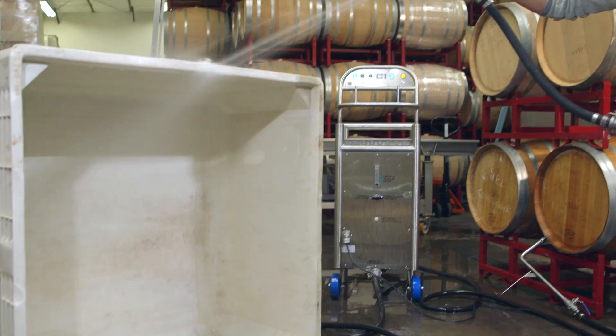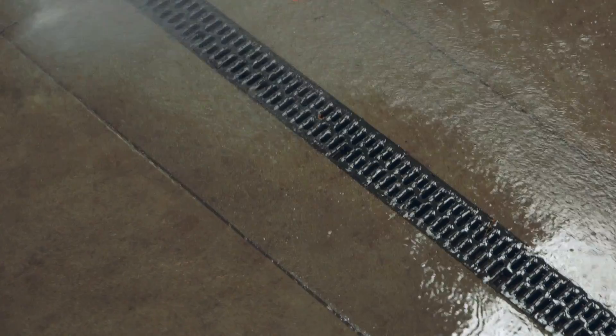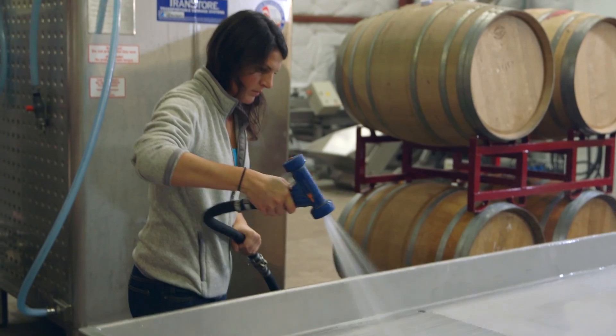Wash down any surface including walls, floors, drains, bottling lines, and other production equipment.